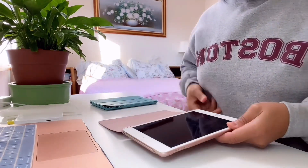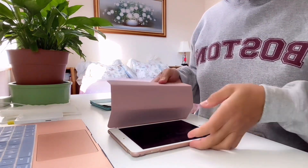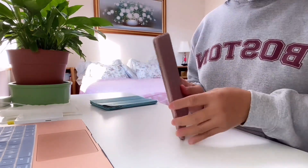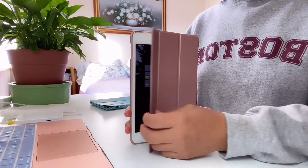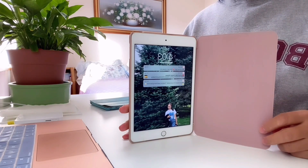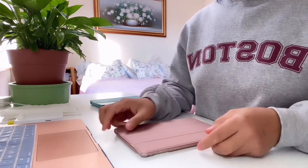Oh wow, it fits! It fits, guys! So now you can see — once you open the cover your tablet automatically turns on, and when you close it, it will automatically turn off. And that's our unboxing for today. I hope you got some ideas from this!